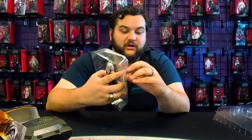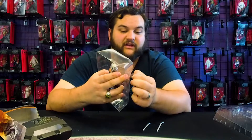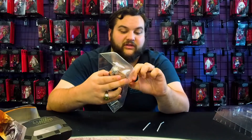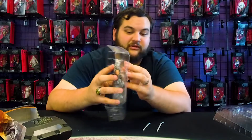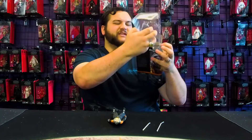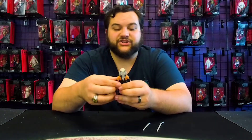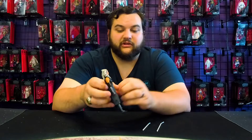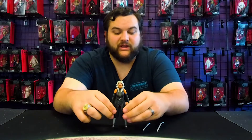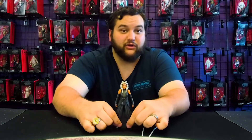This is also our third Ahsoka figure in the Black Series line — and that's not including re-releases. I do not include re-releases, because yes, the Phase 3 Rebels Ahsoka got re-released in Phase 4 packaging with updated face printing, but not a new face sculpt. Here she is — this is a totally new mold. They didn't even reuse any of the old Ahsoka parts; they just went ahead and did a whole new Ahsoka.